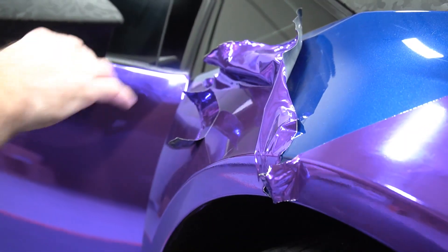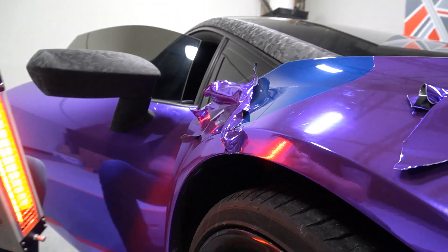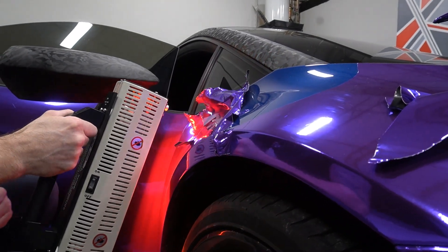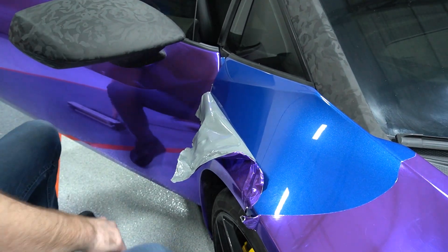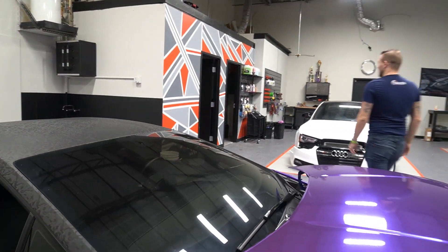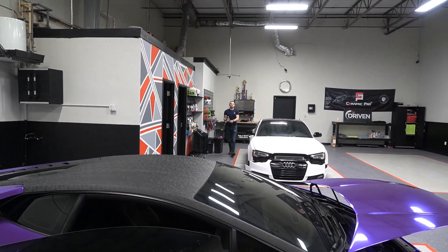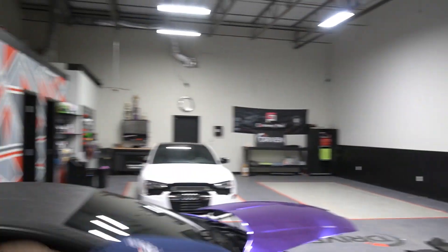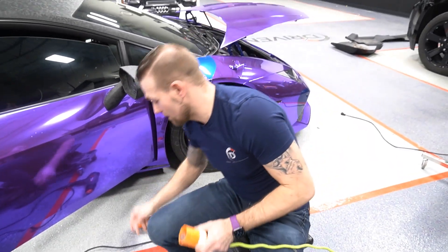Because we wrapped around the fender here, we have to open the door again. I want this to heat up faster. Whenever I remove the wrap I'll have these three things ready to go. But I've actually never removed chrome — this is my first time. That's because chrome is really expensive to actually wrap, so not a lot of people do it.